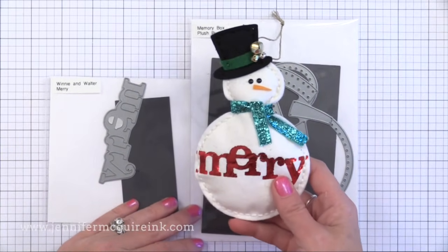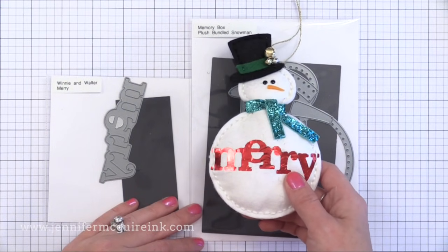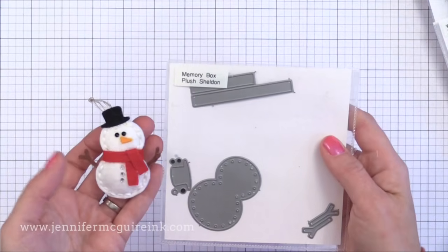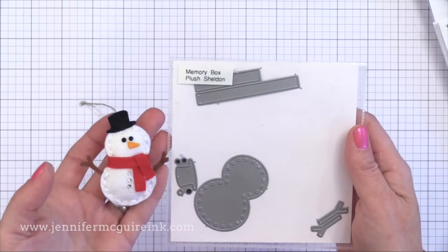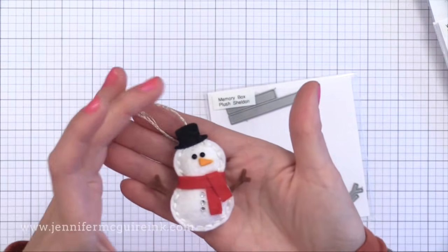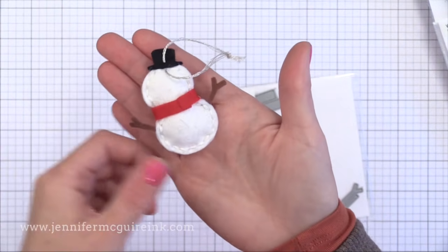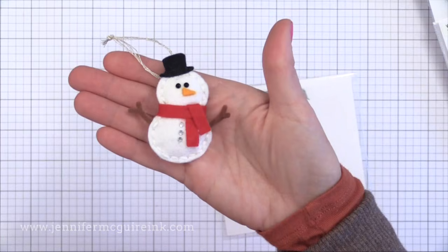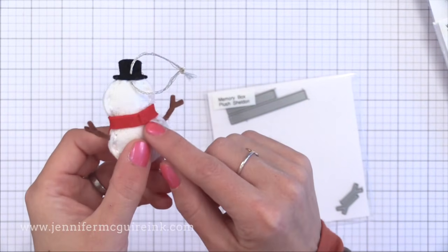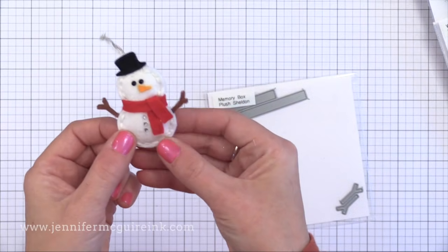On another snowman I did foiling with the die cut Merry word also from Winnie and Walter, and just tied some glitter ribbon around his neck for the scarf. Here's a mini snowman — another Memory Box die set. This one's really fast to put together especially if you don't stuff it. The scarf is easy: just wrap a piece of felt around and fold another piece over that and it creates what looks like a scarf.